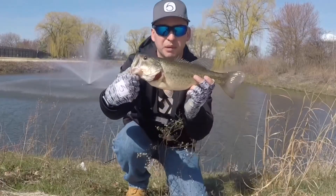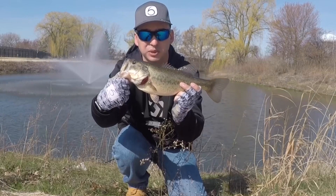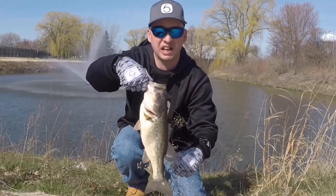Perfect — nailed it on that Empire rod. Great bass!